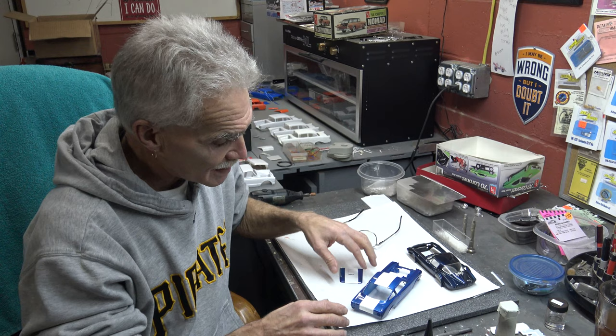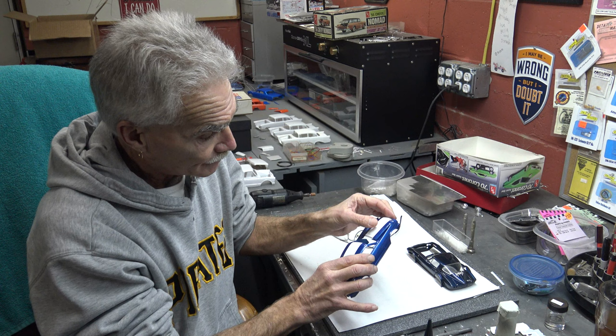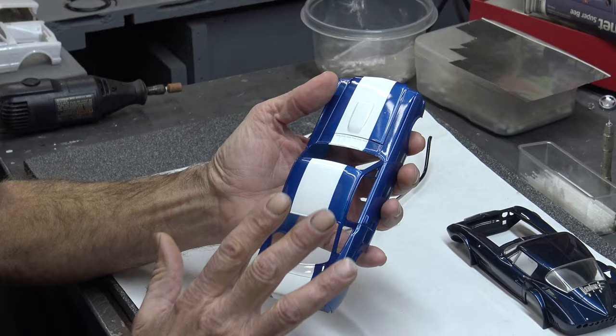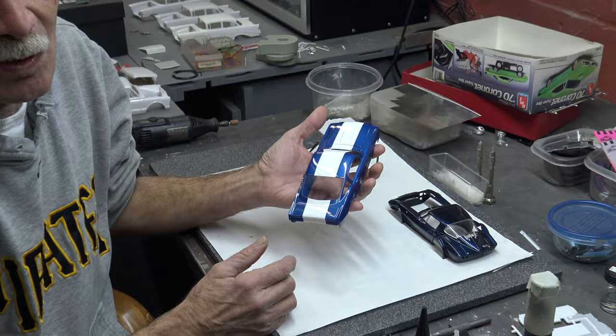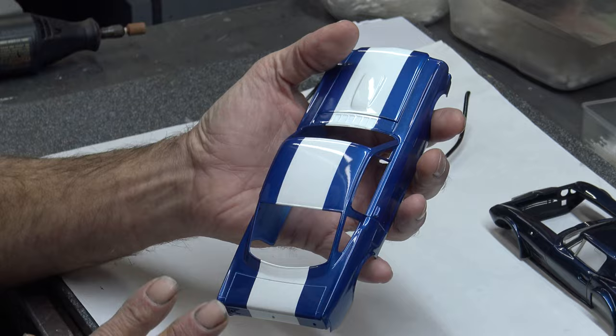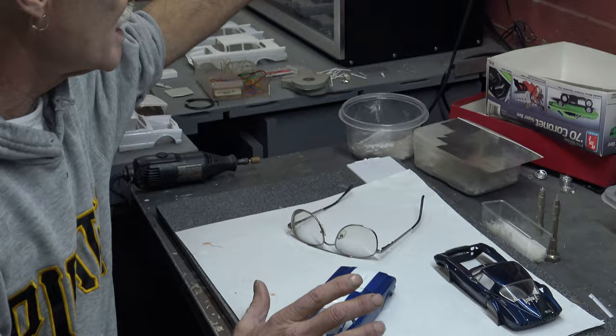Hey kids, once again, it's all about patience, it's all about perseverance. When you tape off, make sure your lines are all straight. When you get done with this — once it's all wet sanded and it's got its final coats of clear on it — everything will be copacetic. This is just two-tone; you can go three-tone, four-tone, whatever you want to do. But the most important thing is: the light color first, and then make sure that you burnish your tape down and get it down tight.